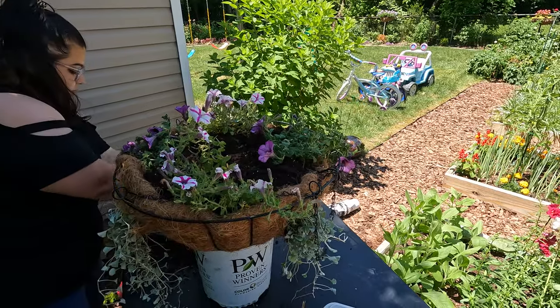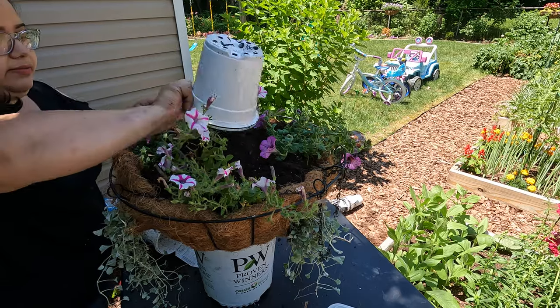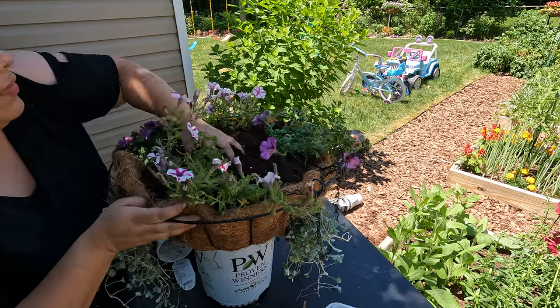Just add a little bit more soil. There we go.